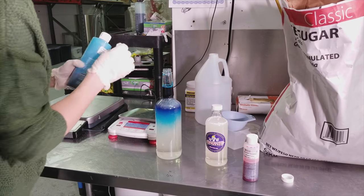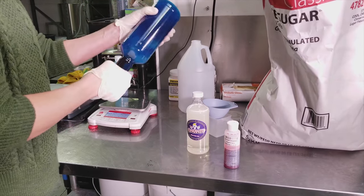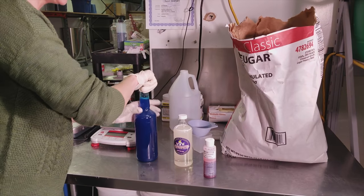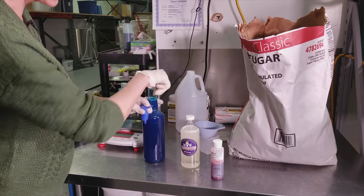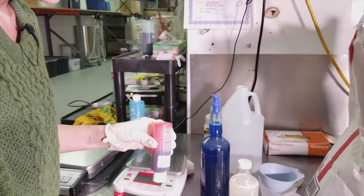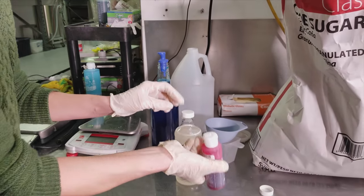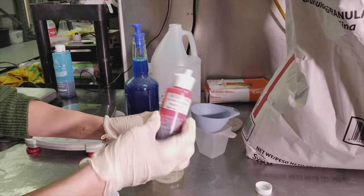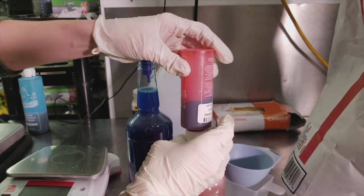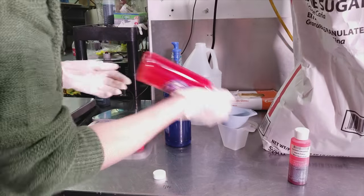Now we have our one ounce of concentrate in the quart bottle. Put the lid back on, shake it, and that's it — you just made a quart of blue raspberry syrup. When you make a pint of syrup you use a half ounce, not a whole ounce. Using the same flip-top cap, squeeze in a half ounce instead of a whole ounce — and now we have a pint of cherry syrup ready to go.